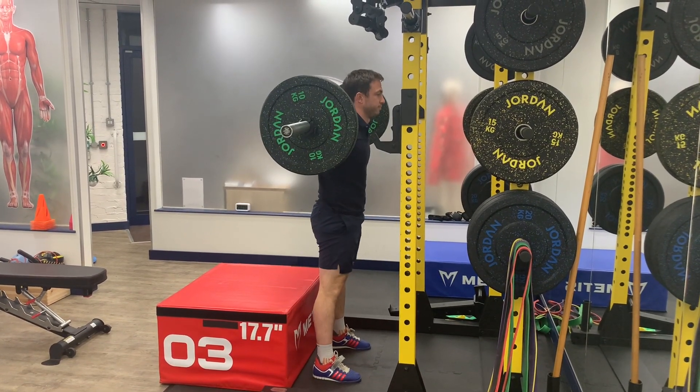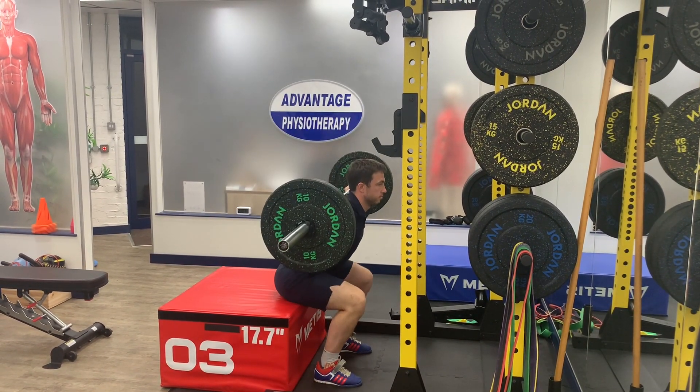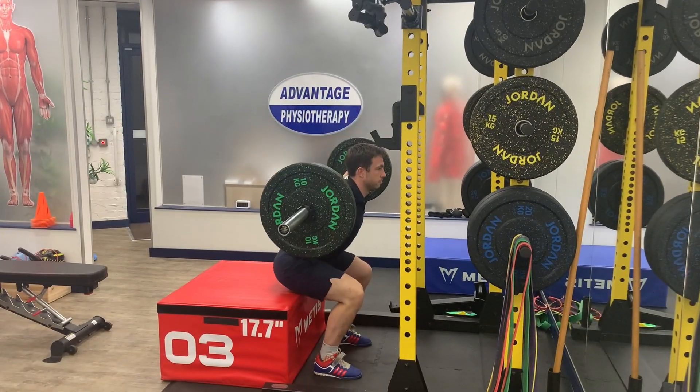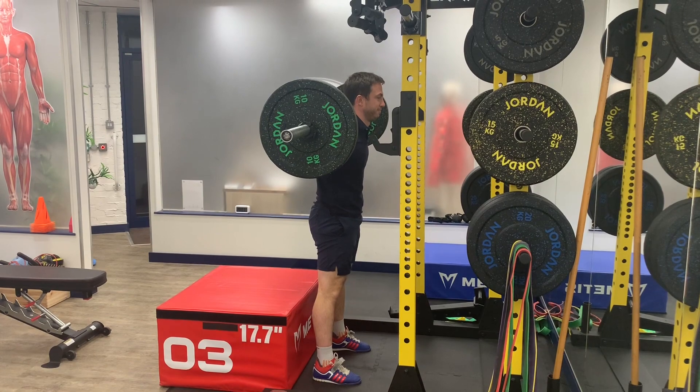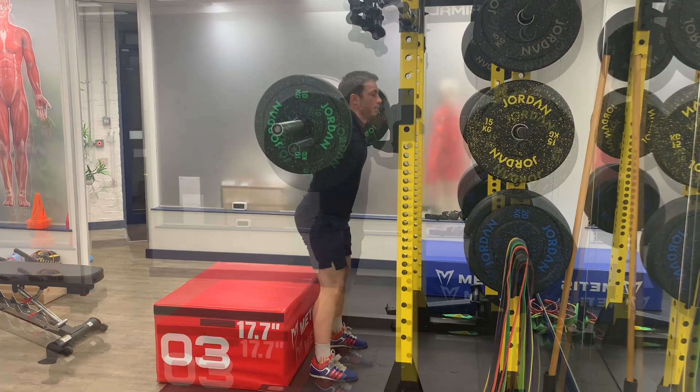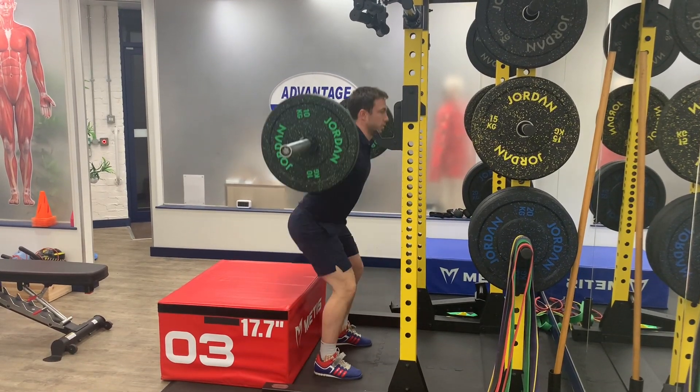In this video, you can see me squatting here, using a bar down to a box, aiming to keep the hips just above parallel, so around 90 degrees. This will be helpful to strengthen the gluteal muscles, the quadricep muscles, as well as improve the power of these muscle groups as well.